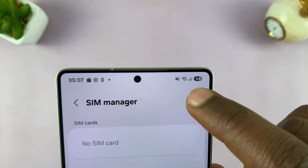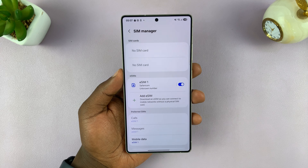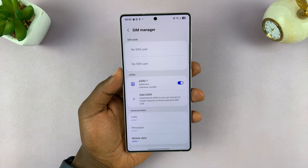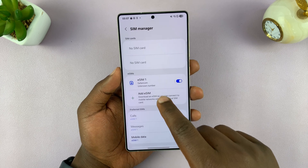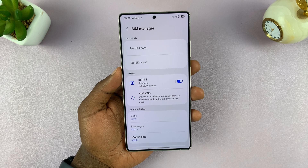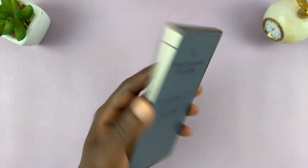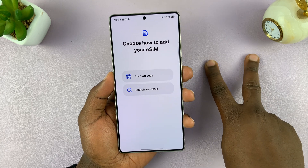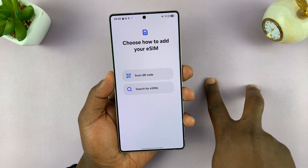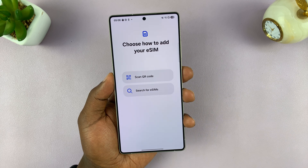You can even see the network bars at the top showing that I have network and I'm ready to go. That's going to be registered as my eSIM 1. You can add another eSIM — in fact, you can add as many eSIM profiles as you want. But since this is a dual SIM Galaxy S25, you can only have a maximum of two SIM cards active at the same time: either two physical SIM cards, one physical and one eSIM, or two eSIMs.